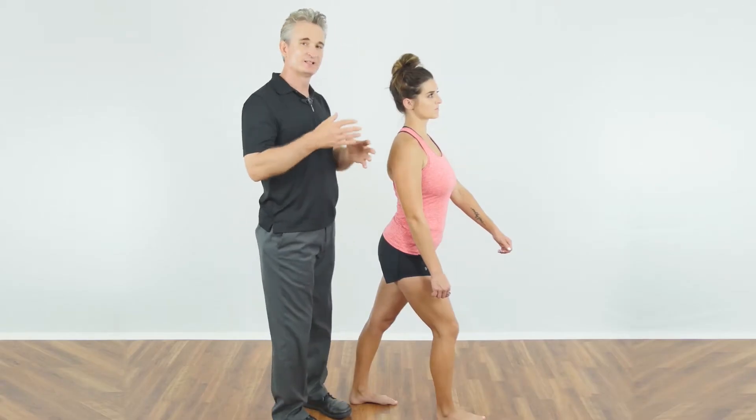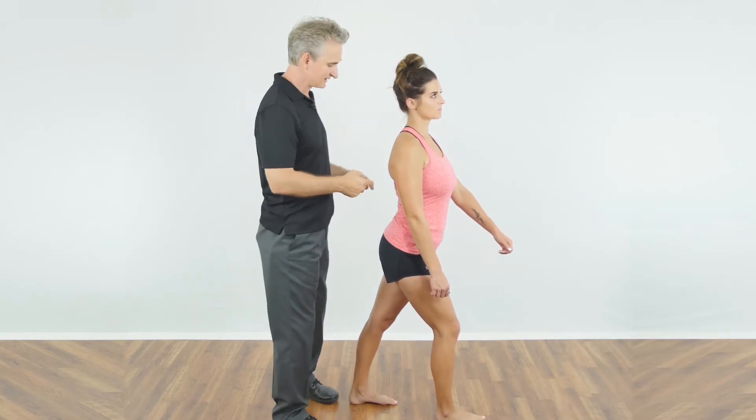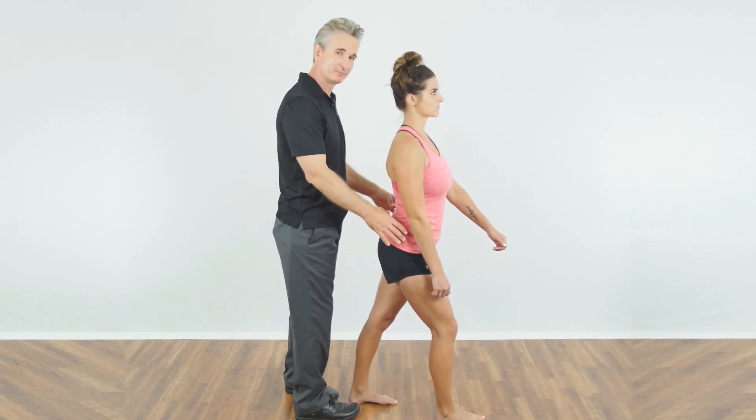So it's very important that the rectus abdominis and internal and external obliques lengthen under tension to negate some of the problems caused by excessive lumbar lordosis injuries and an anterior pelvic tilt.